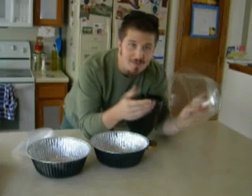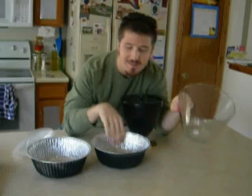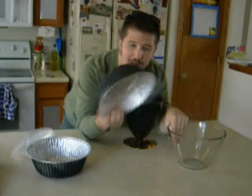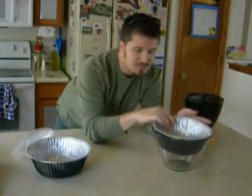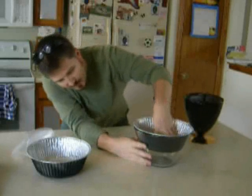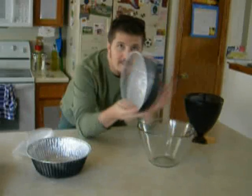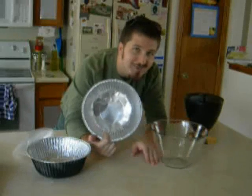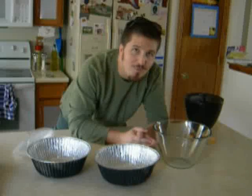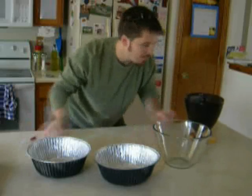This bowl from Walmart was five dollars — I got two of them, plus two aluminum foil casserole pans. I just bent the pan to fit inside the bowl to form an airtight seal so heat stays in. Today we're going to fill these with water. I know water doesn't sound that exciting, but there are many places in the world where people can't get clean water, and a system like this could really help.